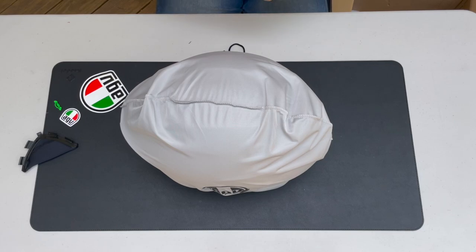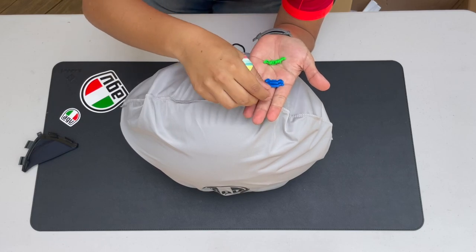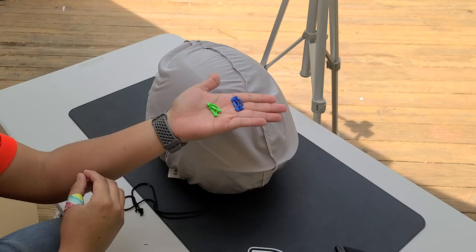Make sure you all checked out T's video — his helmet, I think he made the best choice out of both of us to be honest. Let's look at these accessories; I'm pretty sure they're for the visors though, I'm not sure — let me know.